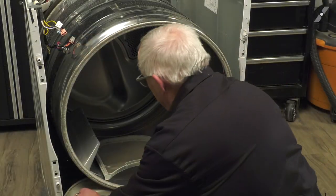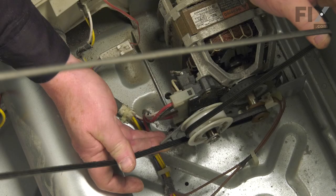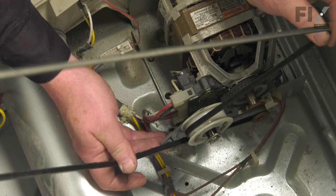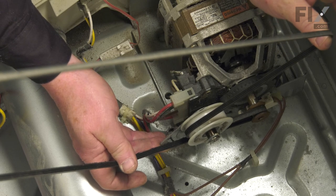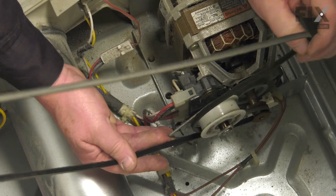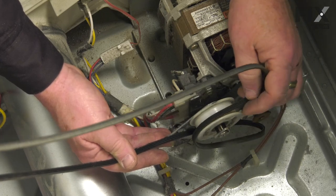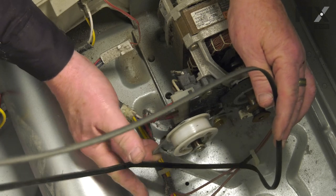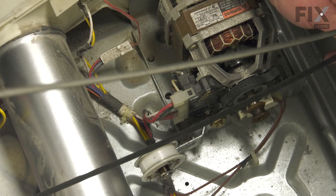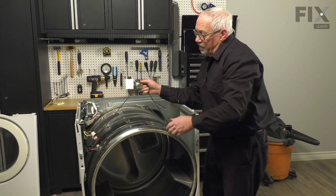Now we want to remove our drum, and to do that we have to release the belt off the motor pulleys. The belt comes around the drum, around the idler pulley, and onto the motor pulley. To take it off, apply a little pressure onto the idler allowing the belt to go slack, flip it off that pulley, release the idler, and the drum and belt are free to come out. We'll use the belt to help support the drum when we take it out.